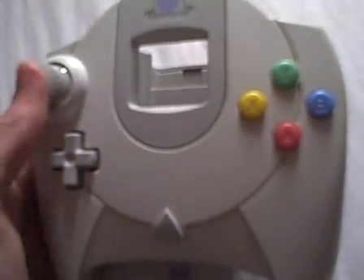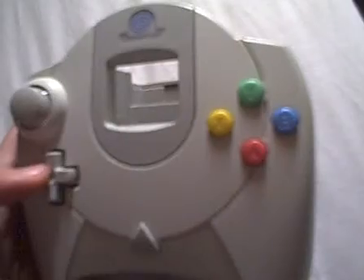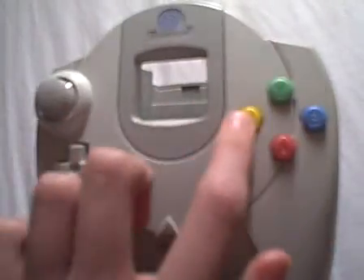You have a joystick, D-pad — works really well. And A, B, Y, X buttons, all of which are different colors, unfortunately.